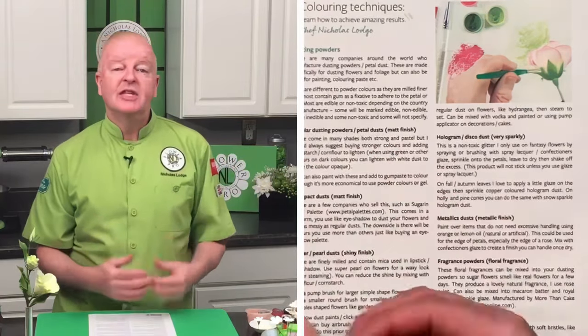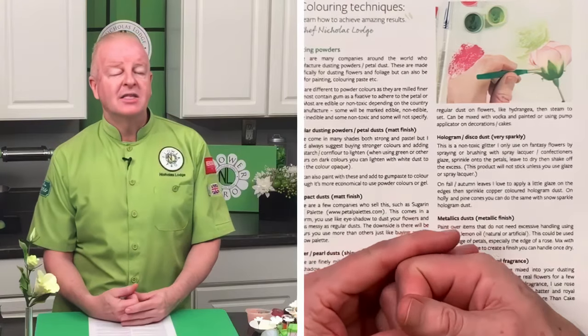For sugar flowers or craft flowers there's really not so much concern, since you generally won't encourage people to eat them because they contain wires. When I first started teaching at Wilton's school in Chicago, they didn't sell any dusting powders, so students used non-toxic chalk — just scraping it over a wire sieve to grate it. The problem is that creates particles that aren't as fine as proper dusting powder.